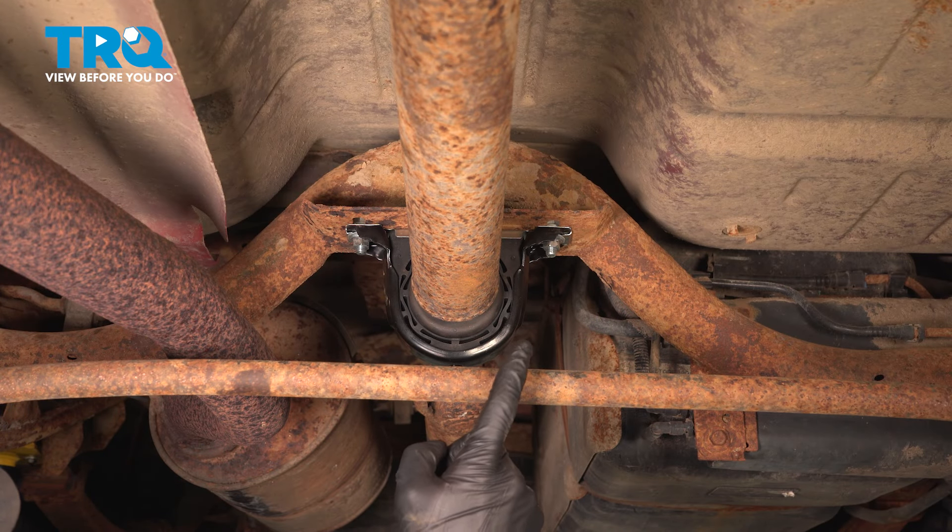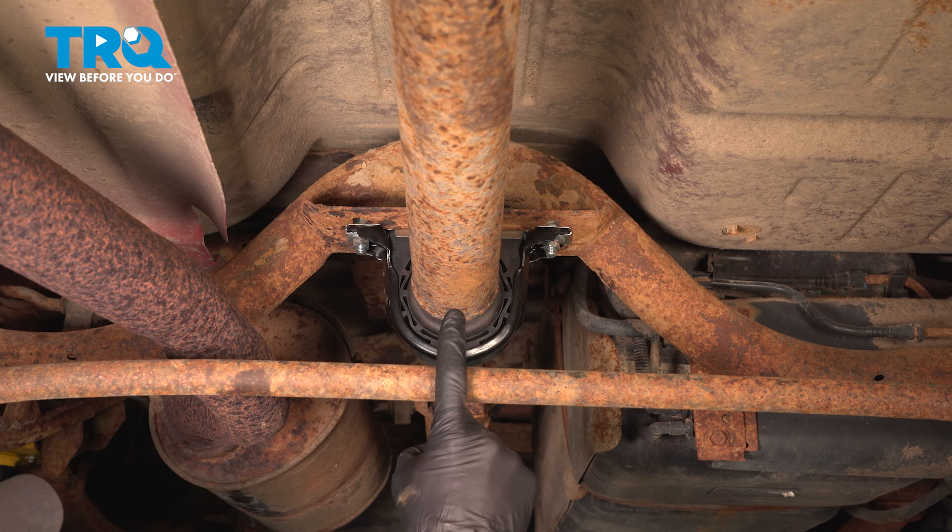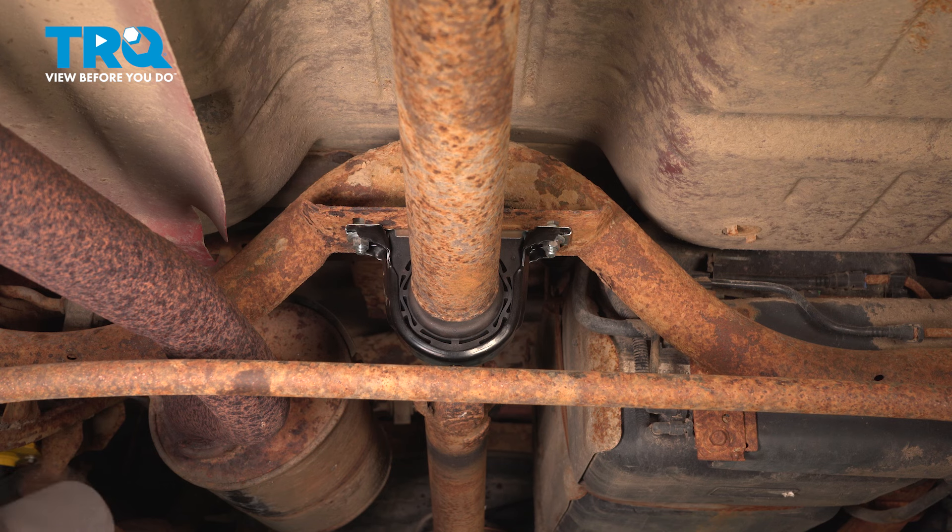Let's get started on our job. The first thing we need to mention is due to the fact we're raising and supporting the rear of the vehicle, you need to make sure you at least chalk the front wheels, assuming you still have those on the ground. That'll help prevent the vehicle from rolling away on you while you continue.